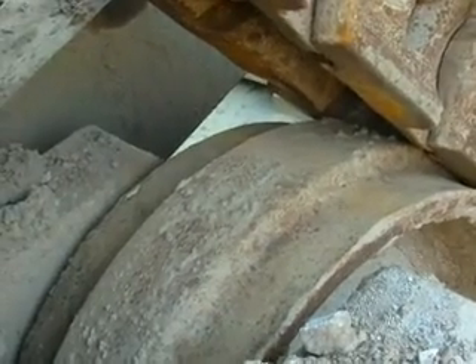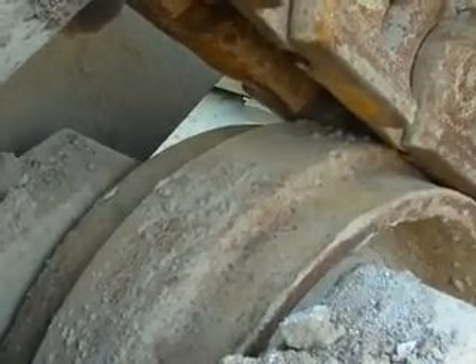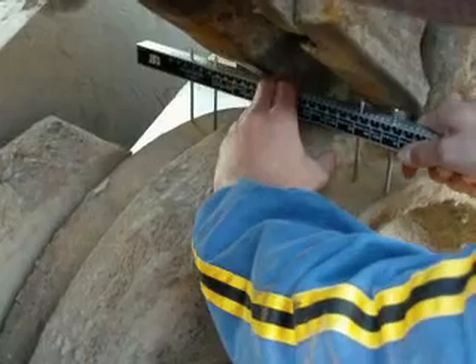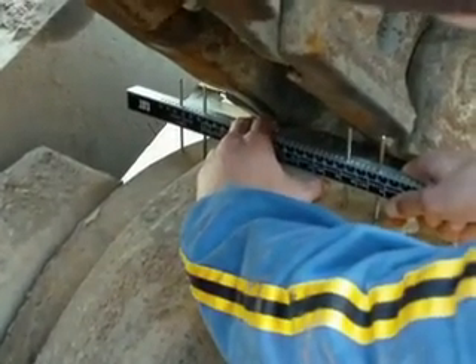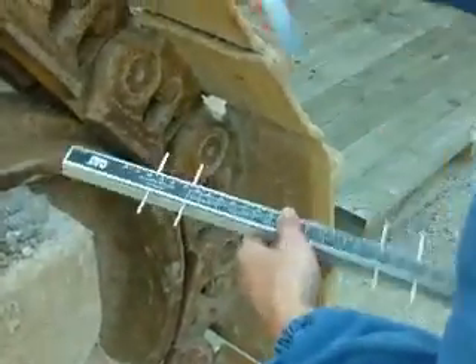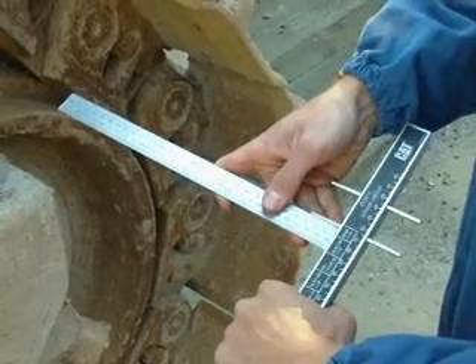This is one of the idlers, one of four from a Caterpillar tractor, and now we show you how we measure it. Again we use our special tool, we take the distance and then we measure it and get an exact value.